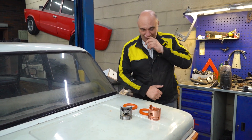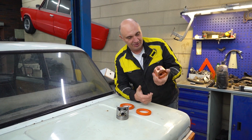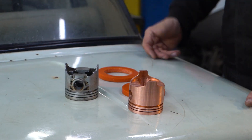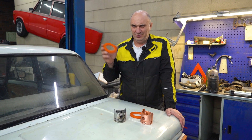Hey there, fellas. Check this out. Here I've got some items we've made in the past. This is a copper piston, this is a stock piston, and here are a couple of rings. They're meant for something totally unrelated.